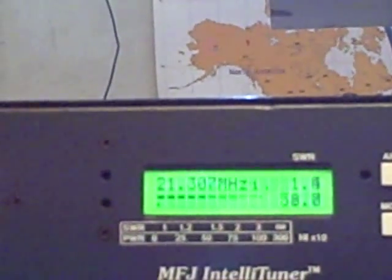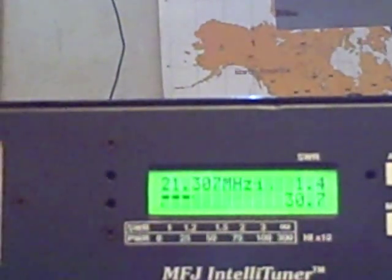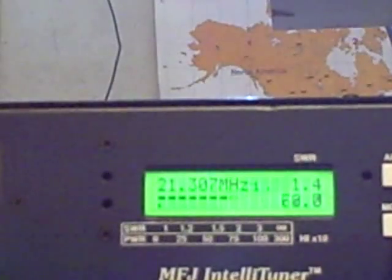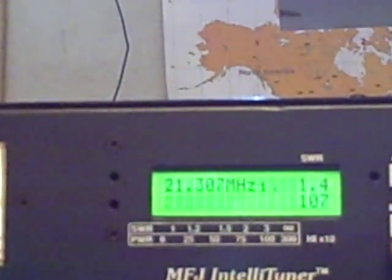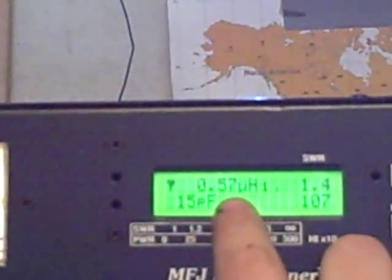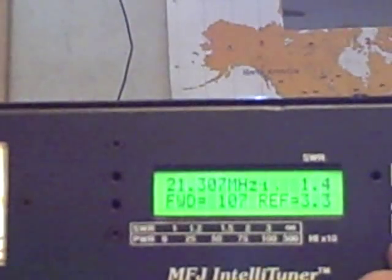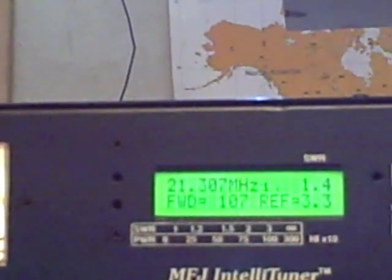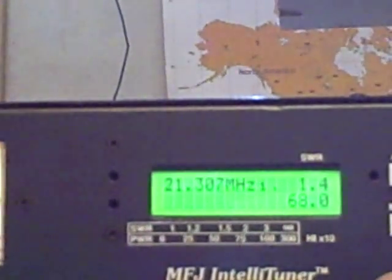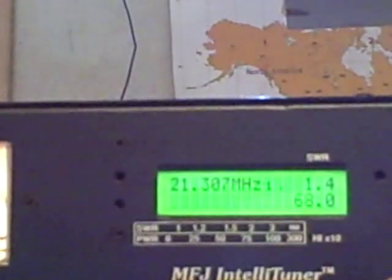Let's demonstrate that one. We're putting out about 108 watts there. This view shows the current capacitance and inductance, with inductance on the top, and forward power and reflective power for your last transmission. K9MQ. That's pretty much an introduction on the MFJ-998 auto-tuner. Hope you enjoyed it.